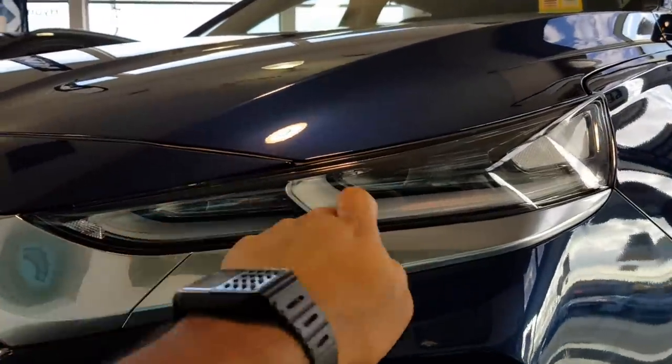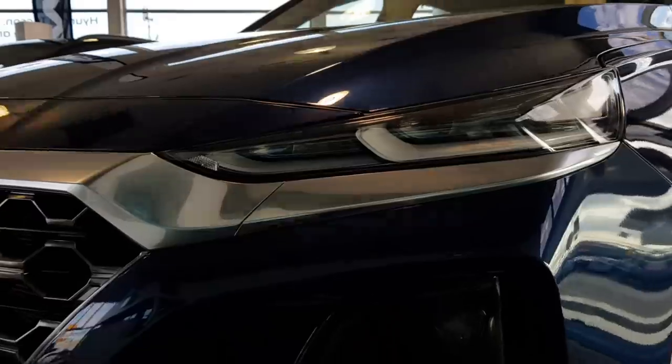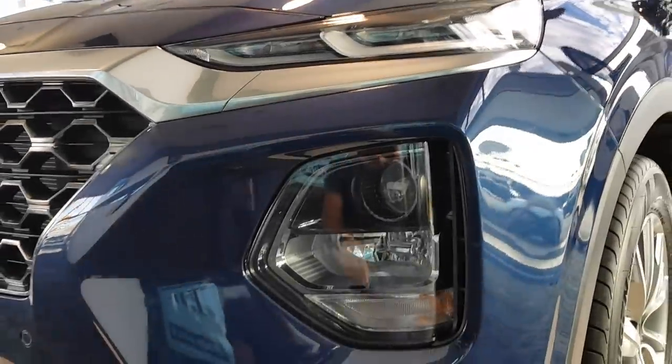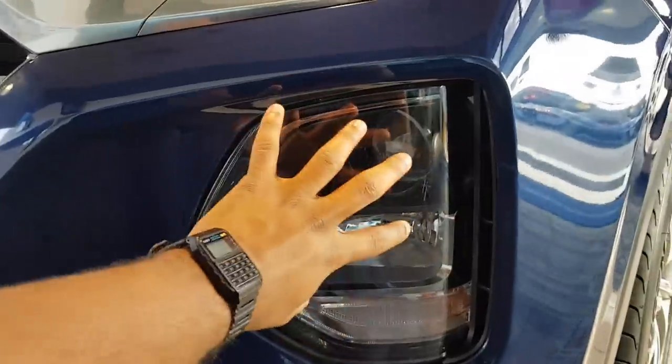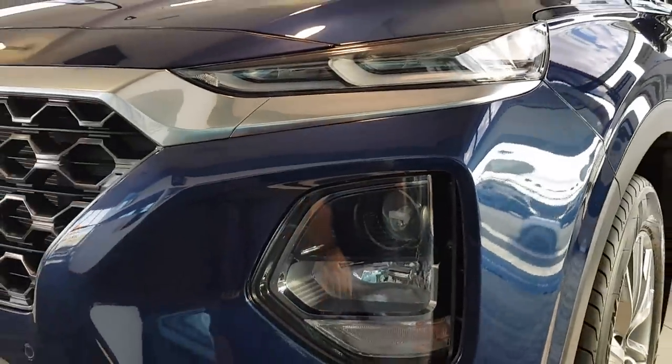Towards the front you've got your LED daytime running lights, which is quite nice. Similar to the Kona, the headlights are separated — you have your headlights here and your LED daytime running lights at the top there.